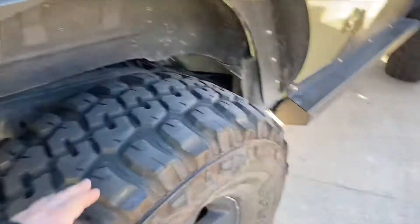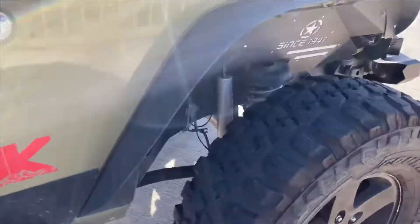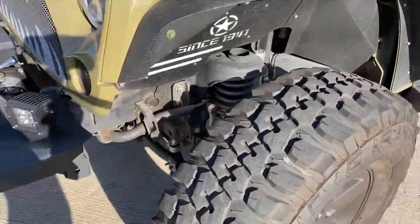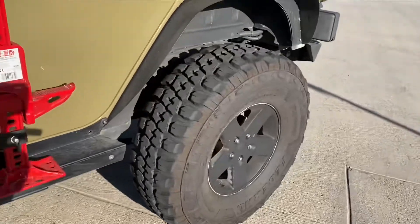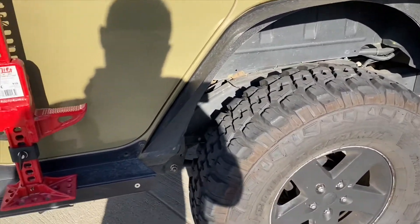I'm thinking about going 40s next, but we'll see what happens. I did a Flashpaq Pro tune on it — the transmission gets an average of 18 to 20 miles per gallon when you don't smash it. I definitely recommend a tune for your transmission after you put big tires on your Jeep. Gearing definitely helps a lot.